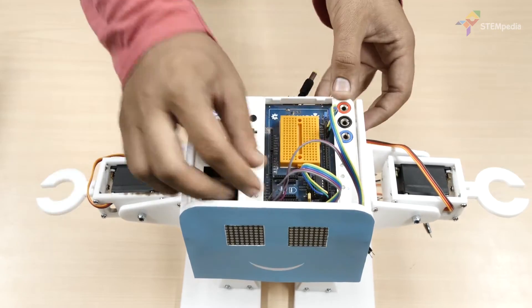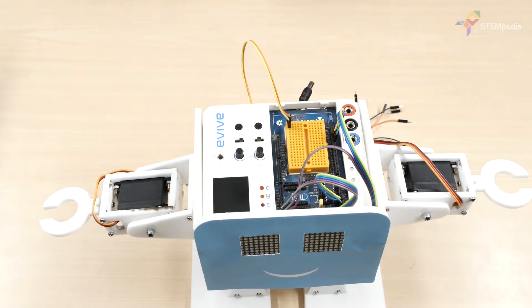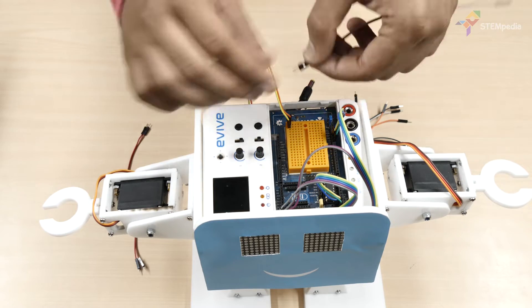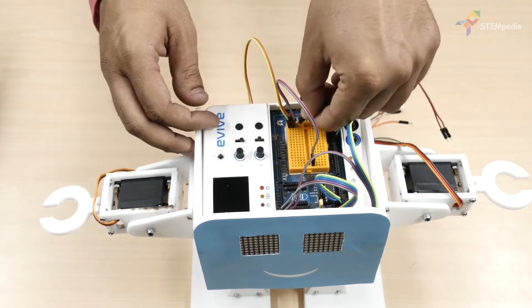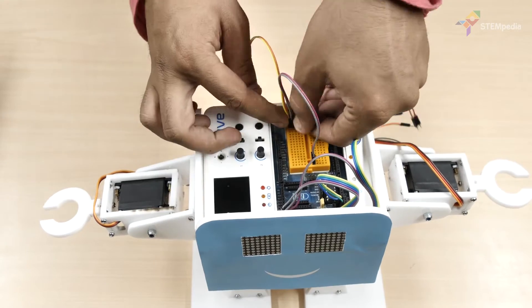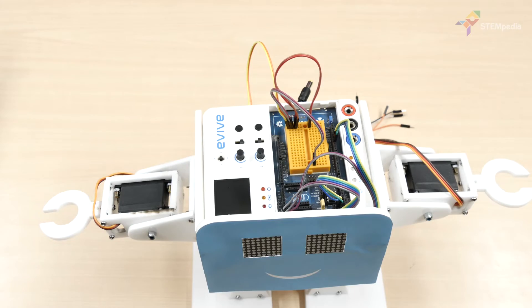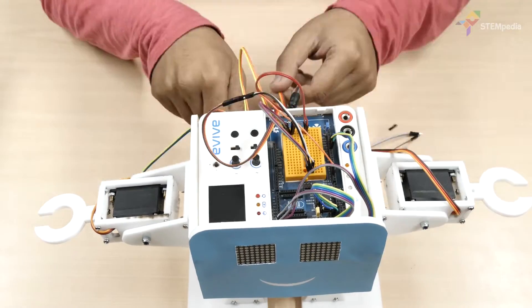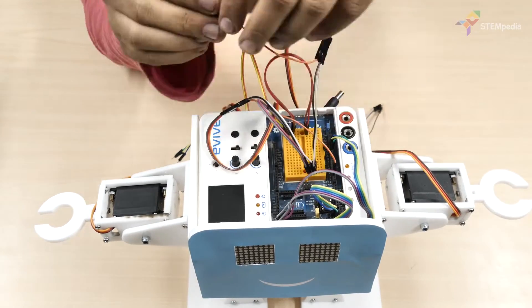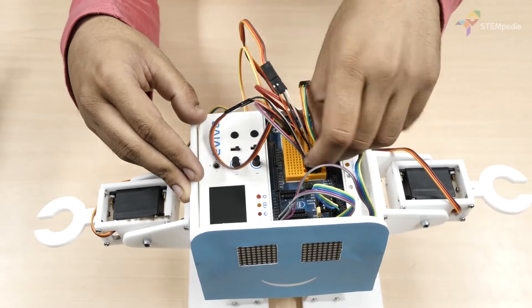Now let's connect the servos. Connect evive's VVR to the breadboard using male-to-female jumper cables. Connect the VCC of all servos to the VVR voltage line. Then connect the GND of all the servos to the GND line on the breadboard. Finally, connect the signal pin of all the servos to evive.